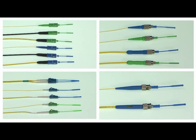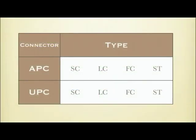Each type of connector has APC, which is green, and UPC, which is blue. Cable sizes available are 0.9mm, 2mm, and 3mm indoor cable, and so on.